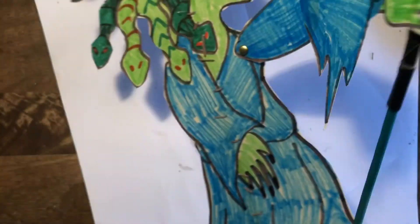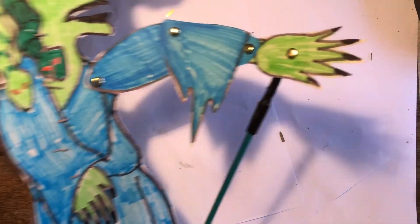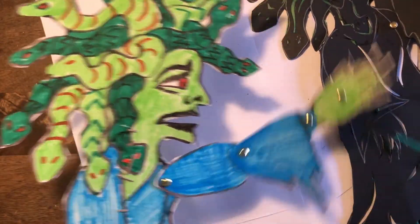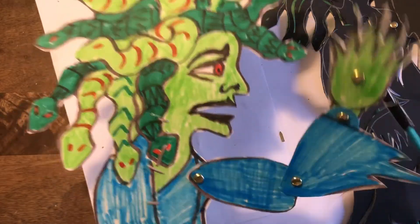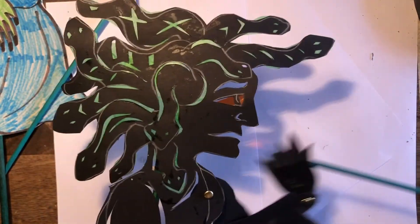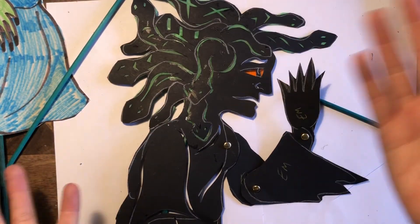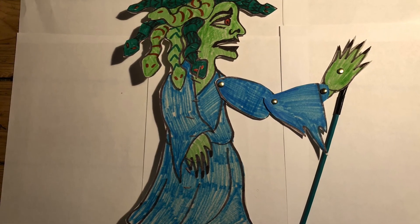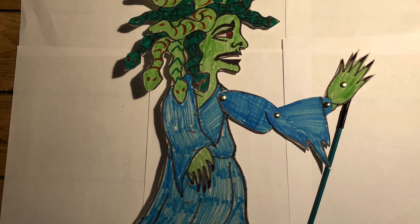That's great — that's our second puppet complete. So that's how we do it, boys and girls. There's my Medusa done. So once you've done this you can have a play with the screens and the lanterns and see what they look like. I think they're going to look fantastic. Have a little play, see how you work them all, and enjoy doing that. Can't wait to see what you've done, everybody. Take care, bye!